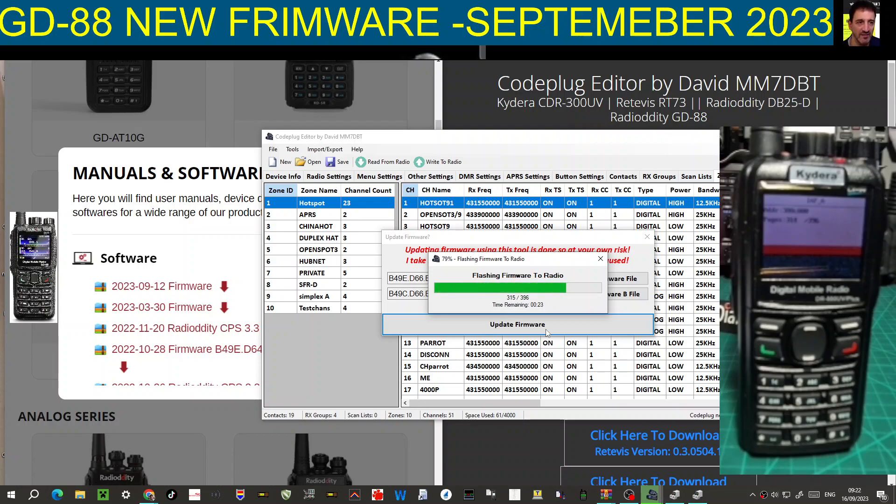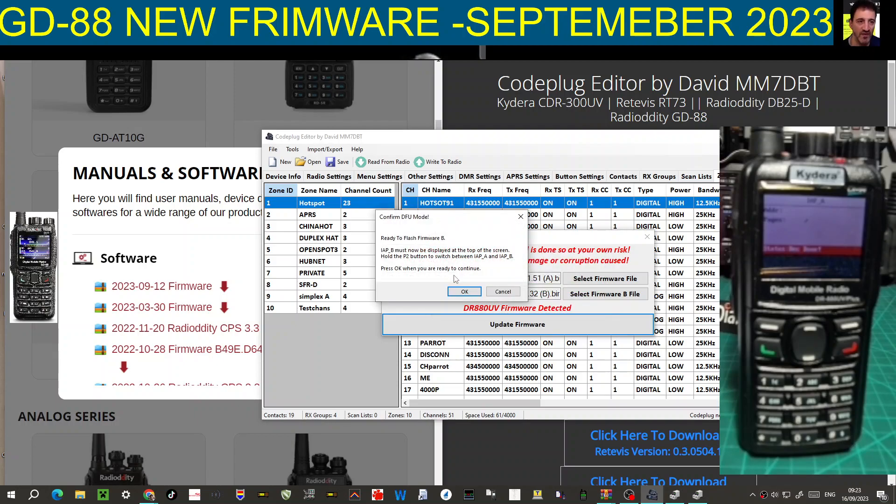We're going to have to do this twice. When I'm doing firmware updates I don't like to press pause while recording because I don't want to interrupt any problems. I'm guessing at the end of this it'll prompt me to do the B file unless it does it automatically. The mm7dbt tool relies on donations and it does make it a lot easier to program this radio. That says complete - I'll click OK. Right - ready to flash B. IAP B must now be displayed at the top of the screen.